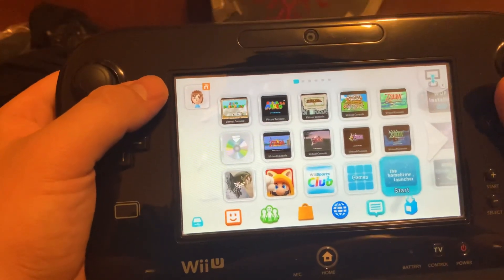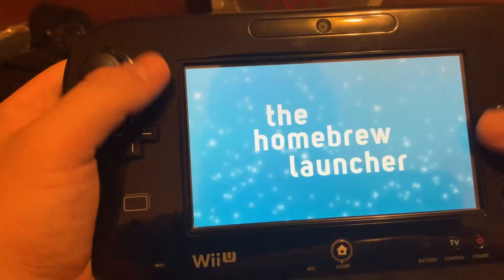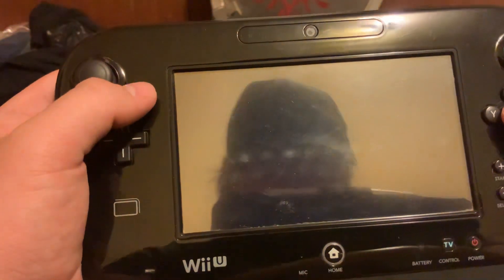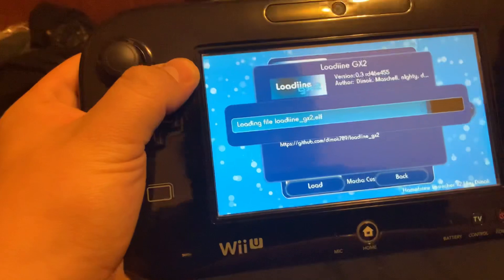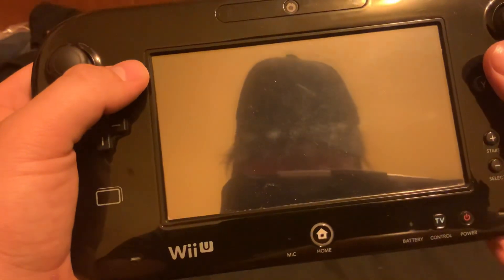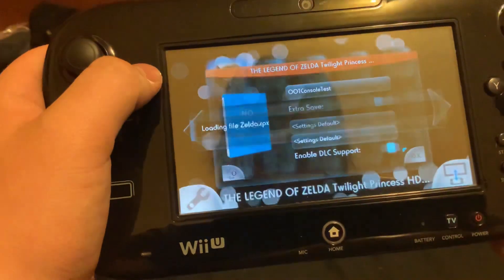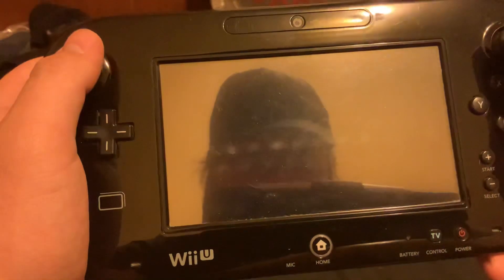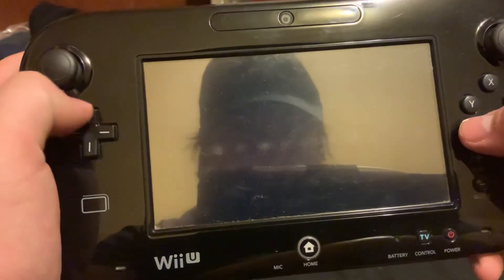Hey guys, this is Skyler. I'm making a video on the console compatibility of the Ocarina of Time Link project I've got going on. For the Wii U version, there's probably gonna be a few cuts in this video because my SD card is really slow, so it takes a while for things to load and for the game to go between areas.